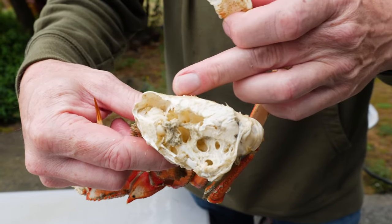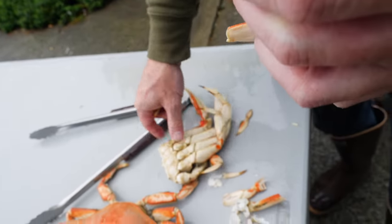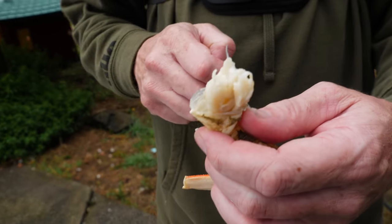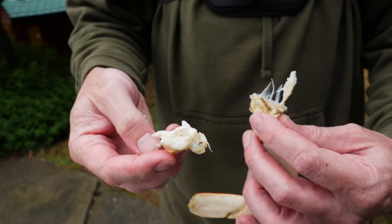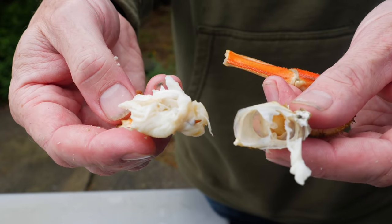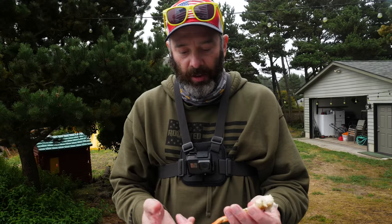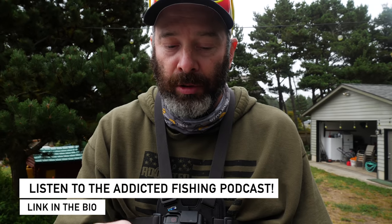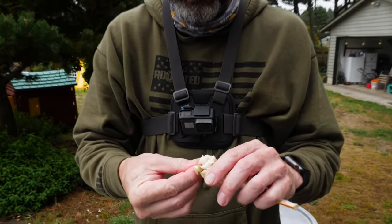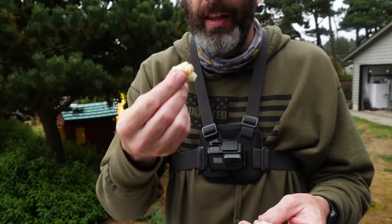When you pull the legs off in the halves, the meat up here in the body — not down in the legs but right up in the body cavity — that's the body meat Jordan's talking about. I use one of the lower legs to dig it out and I can get almost all that meat out of the cavity. I also like to pull the bottom claw off, strip it, and use it as a toothpick to really dig in there and get as much crab meat out as possible.